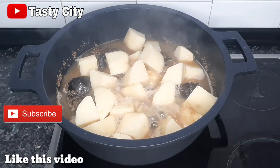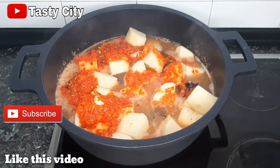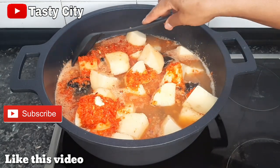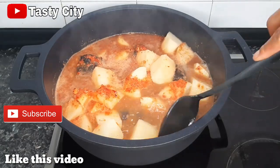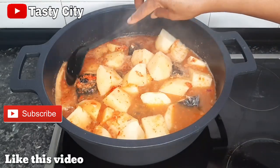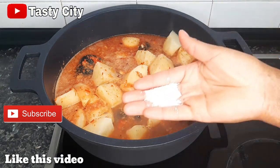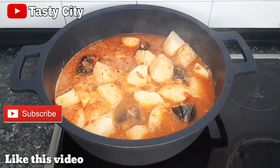I'm done transferring all the yams to the pot of pepper soup. At this point I'm going to pour in my pepper, onion, ginger, and garlic blend, then I'll add some water to rinse out the blender. Once that process is completed I'll give it a stir and test for seasoning and adjust if needed. You want to be careful when stirring the pot so you don't break up all the fish. I'll adjust my seasoning by adding some salt to taste, then cover and allow to cook down for an additional five to seven minutes.